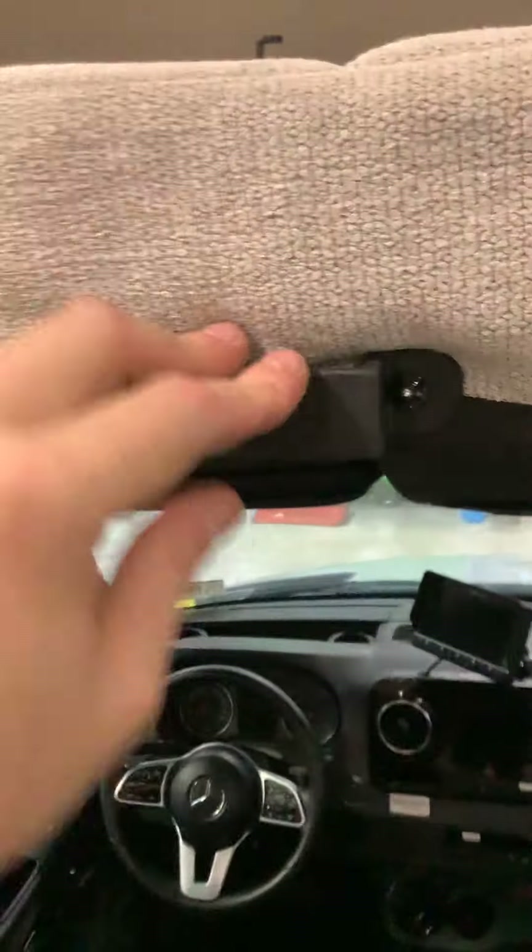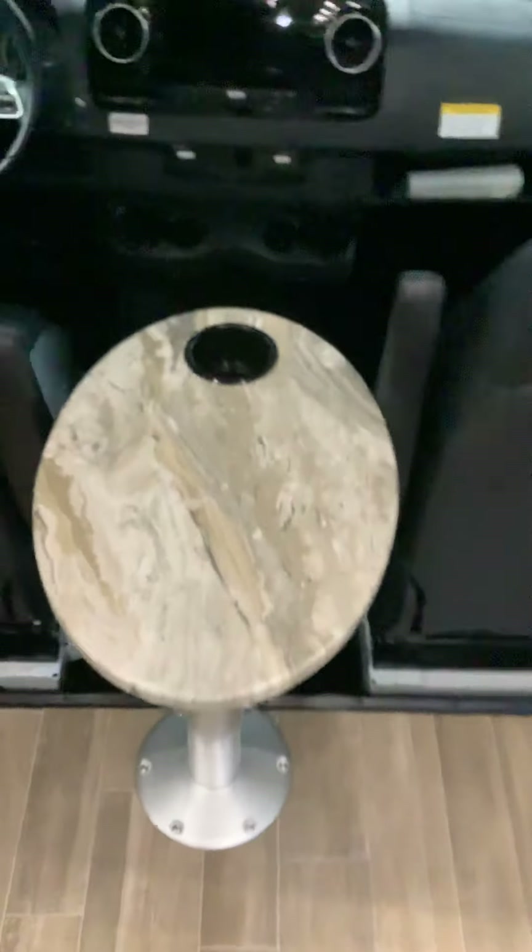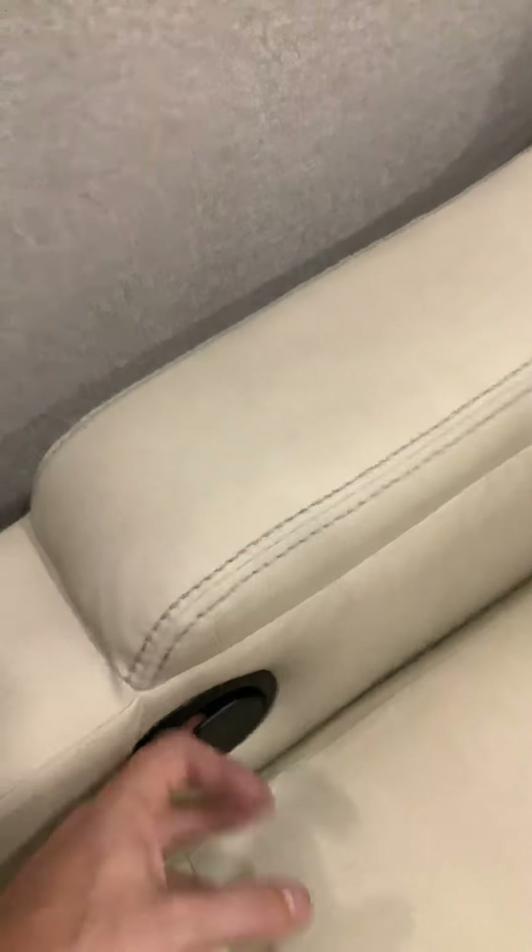Up here we've got the bed with a ladder that connects right here. There's a little table that pops in and out, and another table that also pops in and out. This right here lets you recline. These little pegs plug right into the holes right there — and that's how that works.